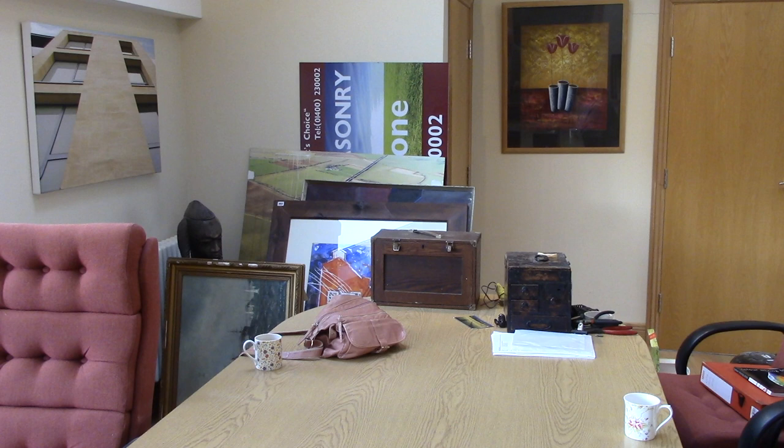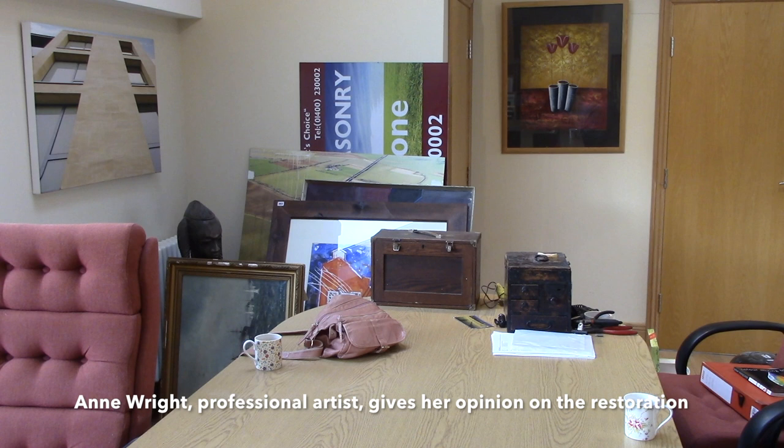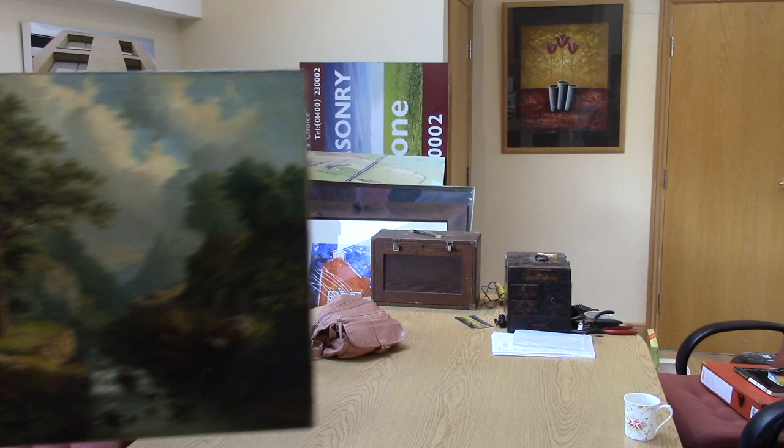Anne, while you're here and I've got your attention, I'd like to show you a piece that came in three or four weeks ago for major restoration. I'd like you to take a look at it before the gentleman collects it, if that's okay with you.